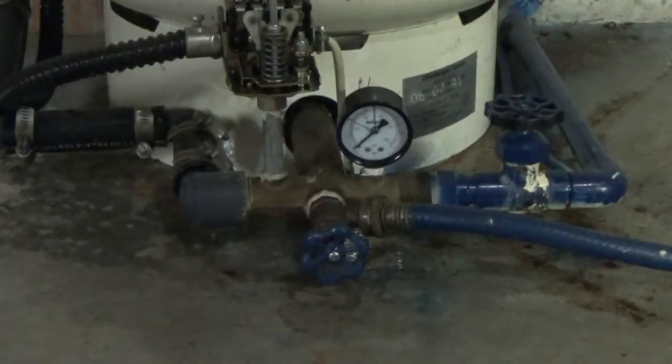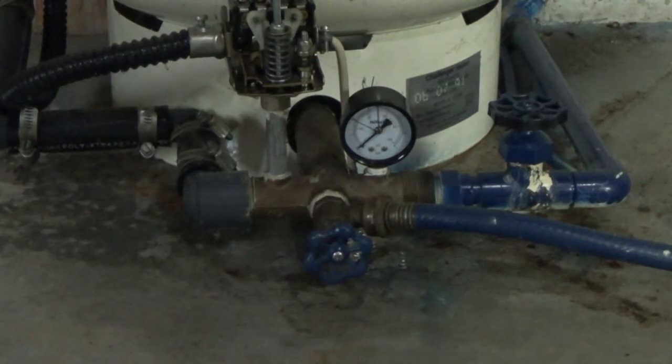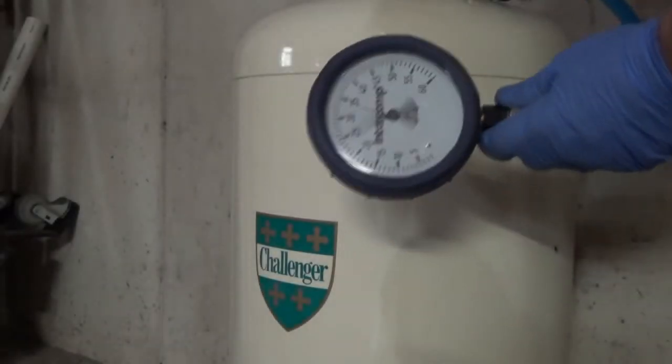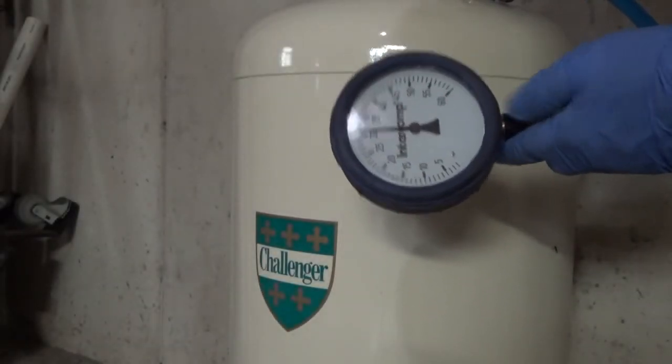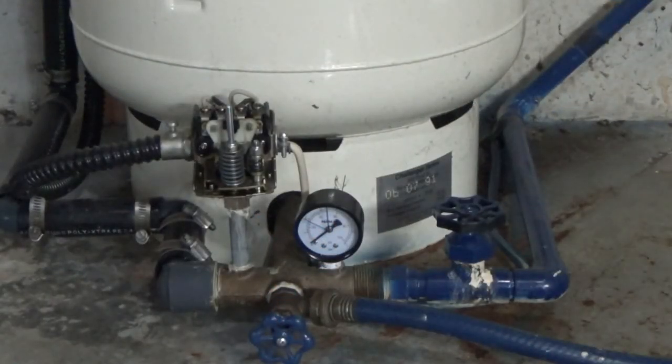With the system down and drained, going to check the pressurizer and make sure it's okay. As you can see, it was manufactured in 1991 and it should be at 30 psi. I'm reading 31, so that's pretty good.